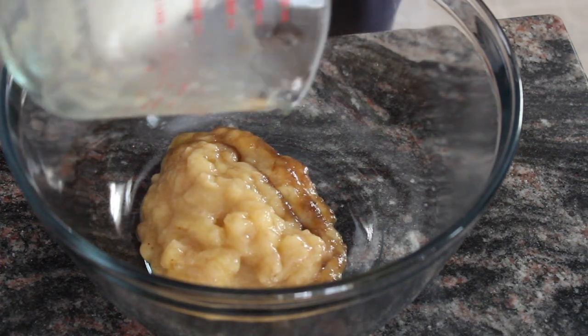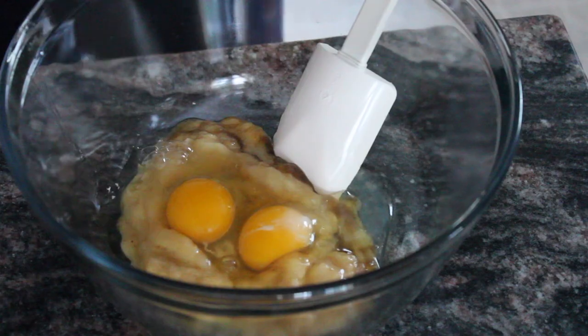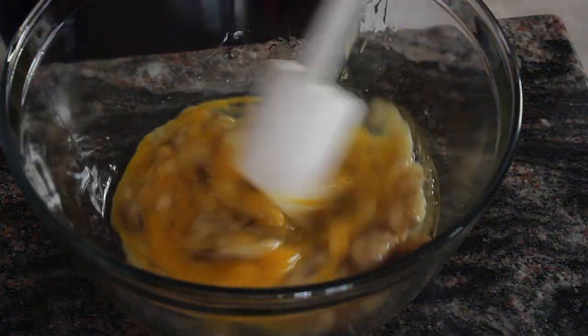I'm going to start off mixing my wet ingredients together in one bowl. I've got a cup of mashed ripe bananas going in and two eggs that I'm going to crack in here. And lastly, I'm going to pour in 1/3 cup of canola oil and mix that all up. I do want to leave some chunky bits — then you get little pockets of nice gooey banana in your bread.